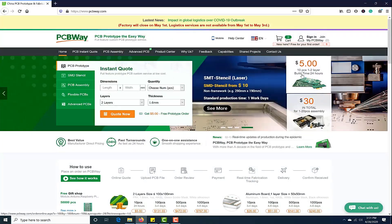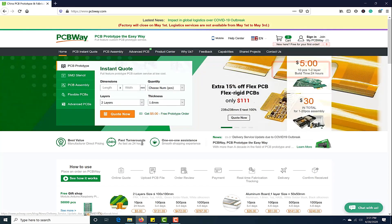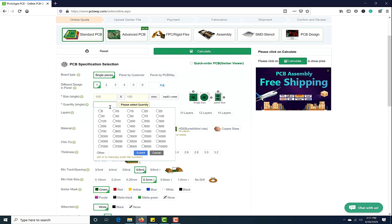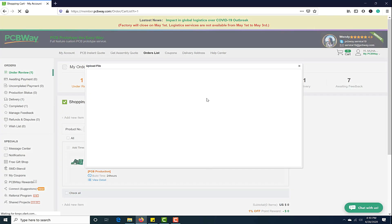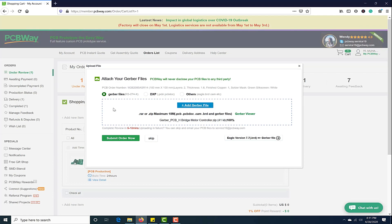This video tutorial is sponsored by PCBWay.com. They are providing you high quality PCBs under $5 for 10 PCBs. First, register on the website and then click on PCB instant quote, fill the specification of your design — whether it is two layer, three layer, dimension and colors — and in the last just upload the Gerber file of your design. Their engineers team will assist you if they have found any error or mistake in your design.